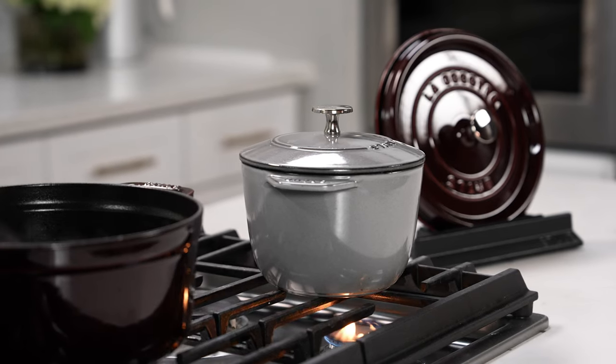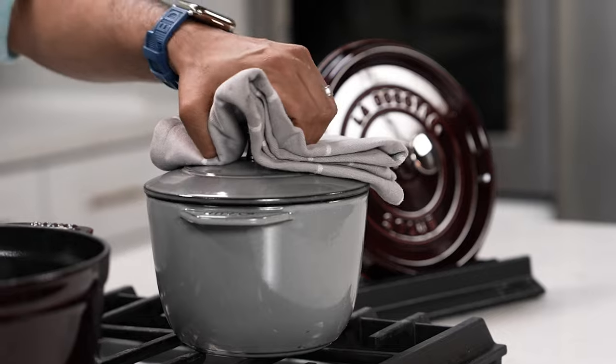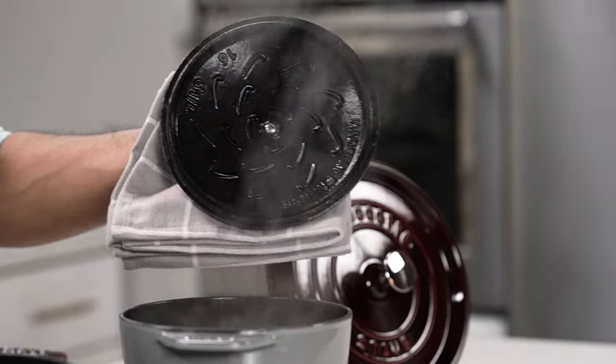And that's it — it takes about 30 minutes to cook. It's time to check on my rice, and it looks like it's done.